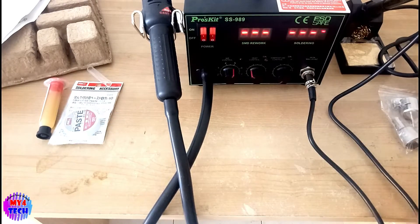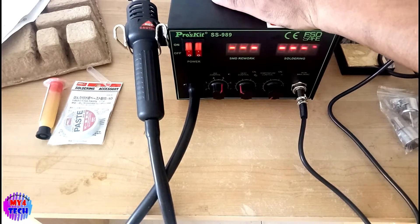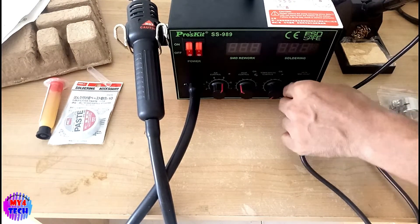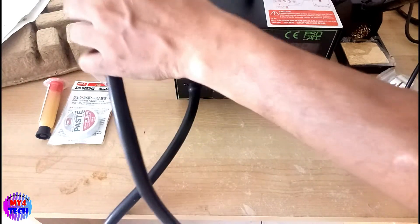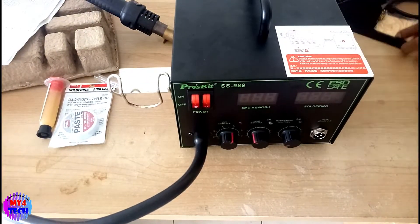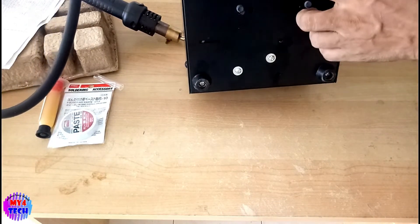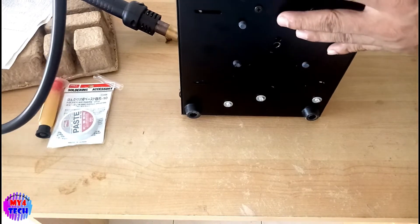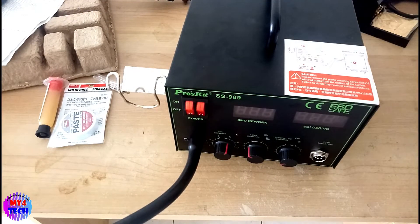If you want to open the cover, you will need to open the cover of the product, open the box. It's a very nice piece. I don't know how to do this one — you can't make it. Let's open the cover. This is a nice piece of the cover. We will have to open it.